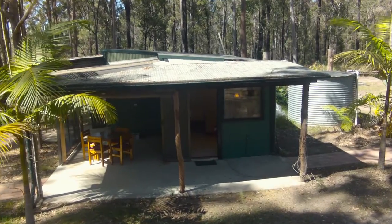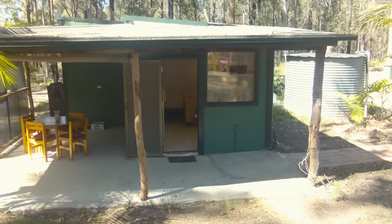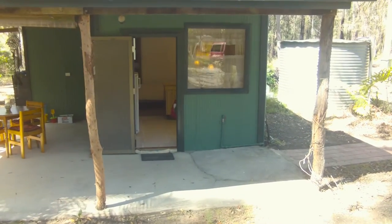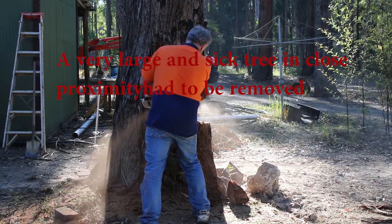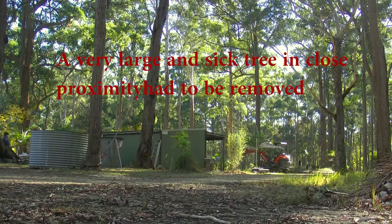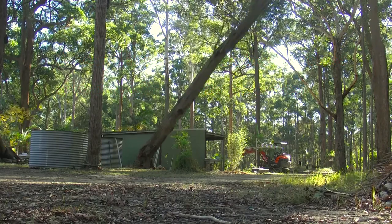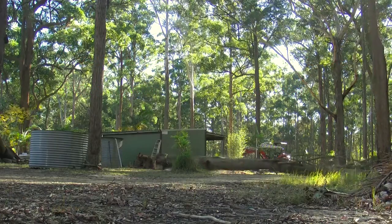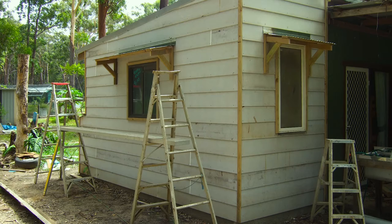The shack is finished, but before I show you inside, there were a few things to tend to before I even started painting. The extension housing the shower and bathroom had to be built. Let's go inside.